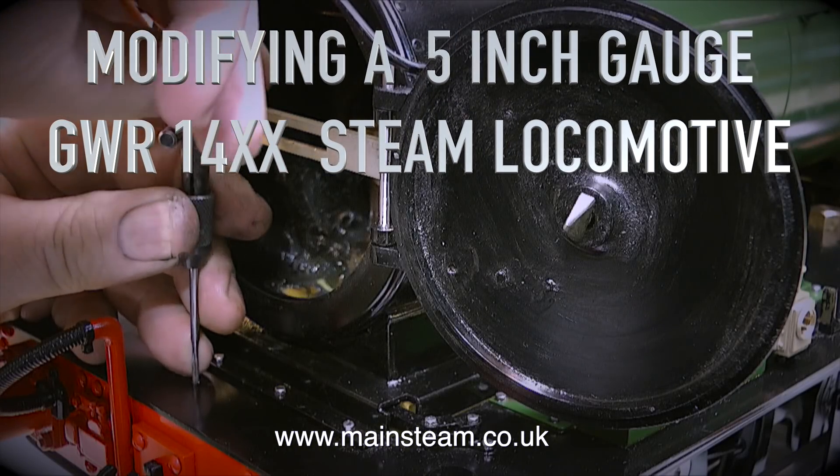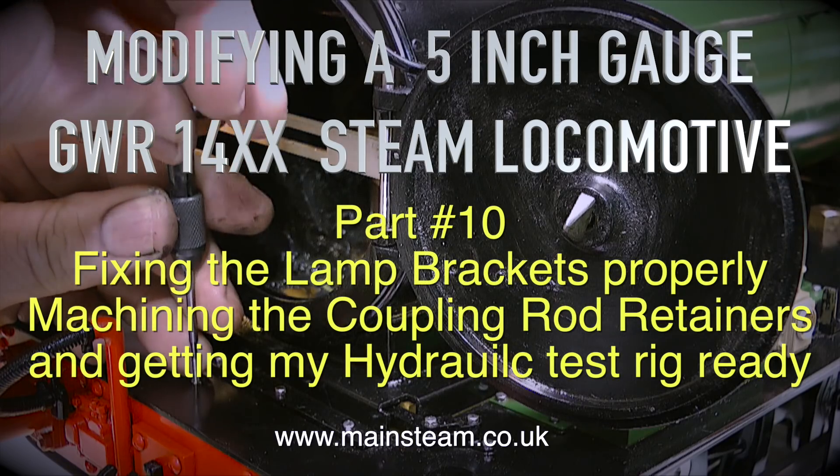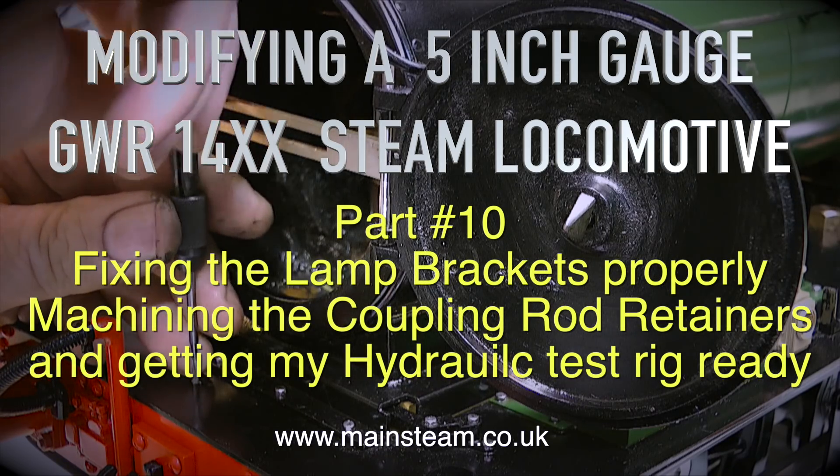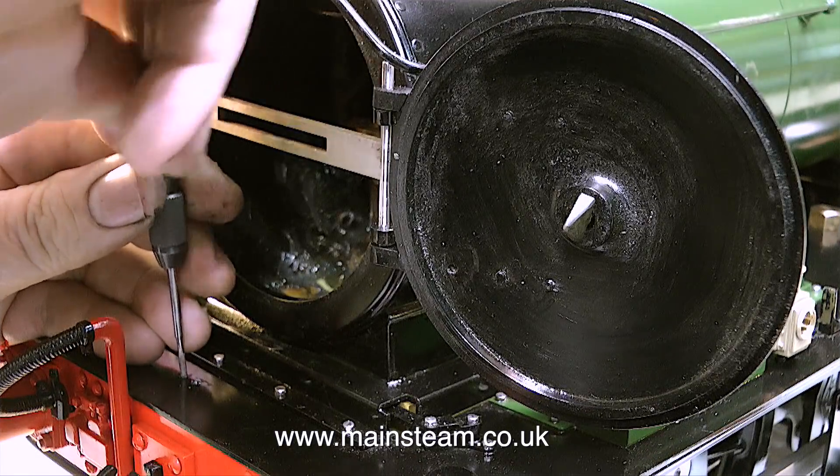Modifying a 5 inch gauge Great Western Railway 14XX steam locomotive, part 10: fixing the lamp brackets properly, machining the coupling rod retainers, and getting my hydraulic test rig ready. Starting with the lamp brackets.